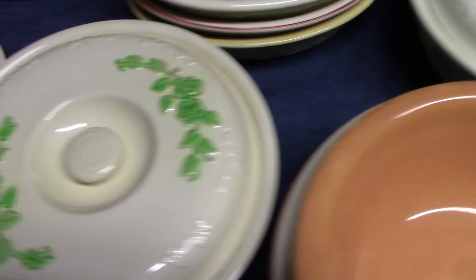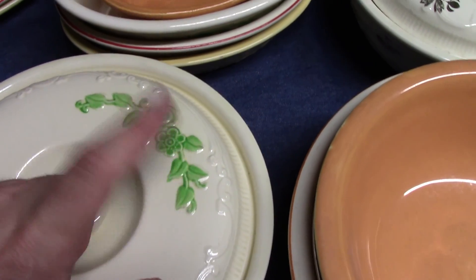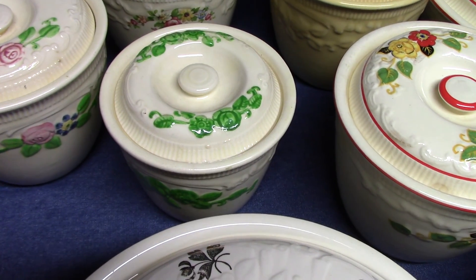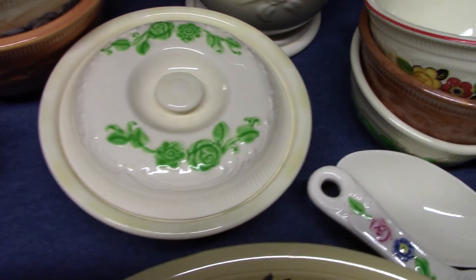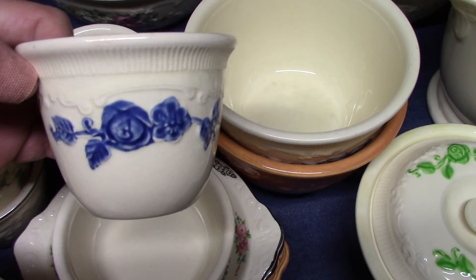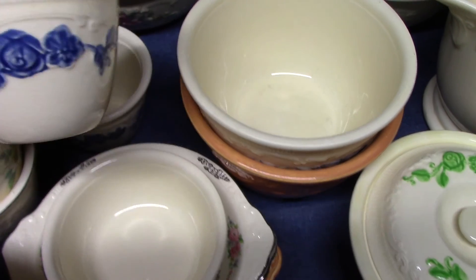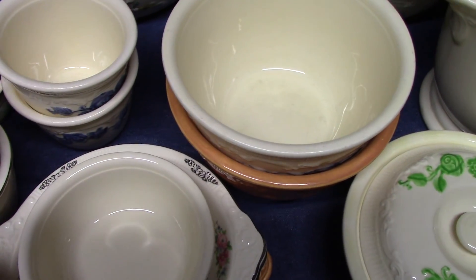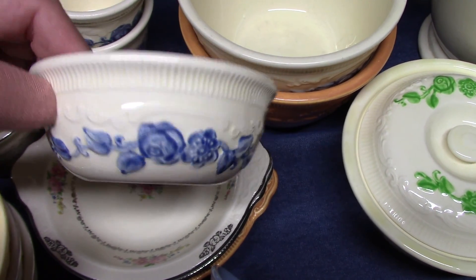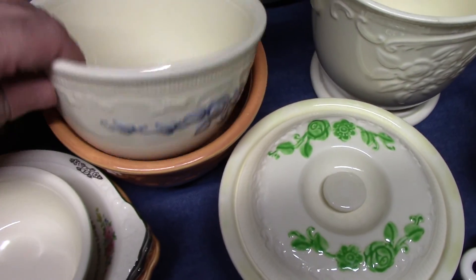We looked at this one a moment ago with the green hand painted work. We also have the small bean pot with it as well as the small casserole. But they also did a blue version, which is much more difficult to find. That's a custard. And then we have a ramekin with the underglaze blue hand painted work, and a pudding dish.